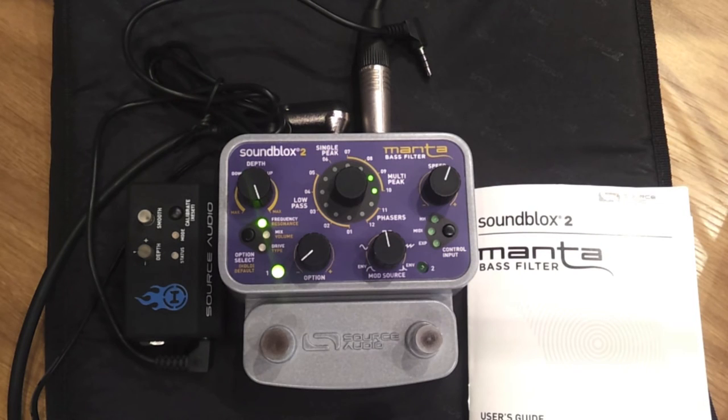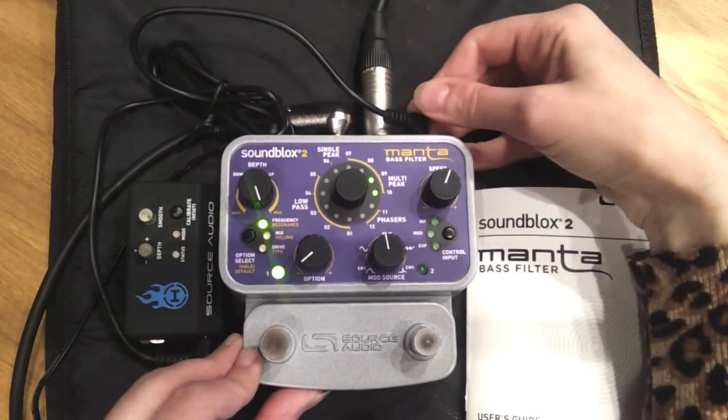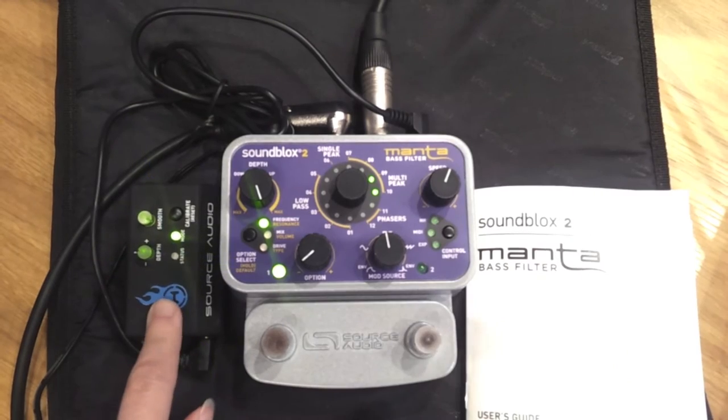For the piece of music I've made, I want to use the Hot Hand to open and close the filter rather than the LFO, so I'm just going to plug the Hot Hand in here. The receiver's plugged on.